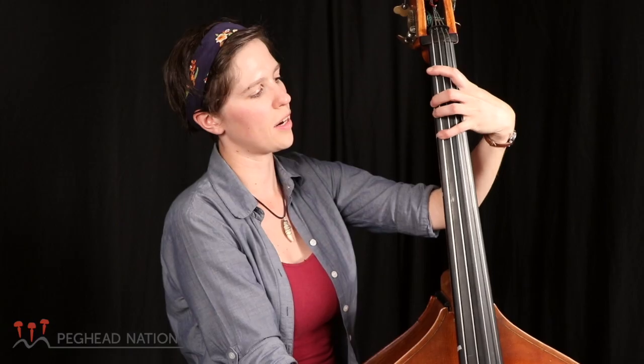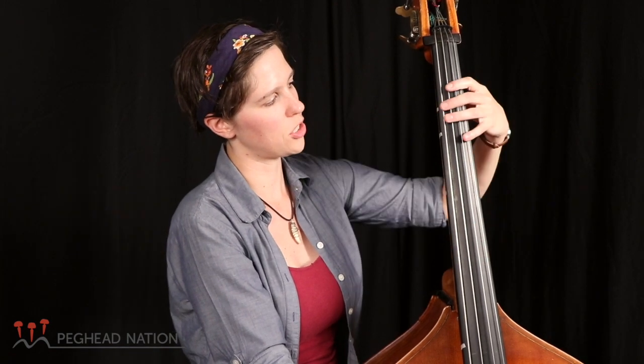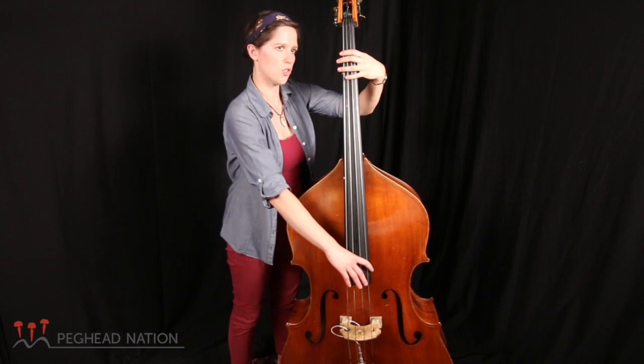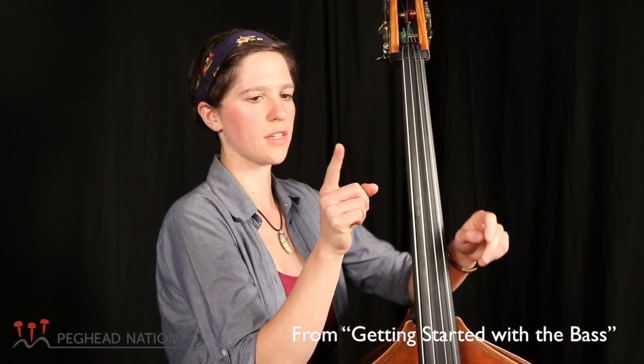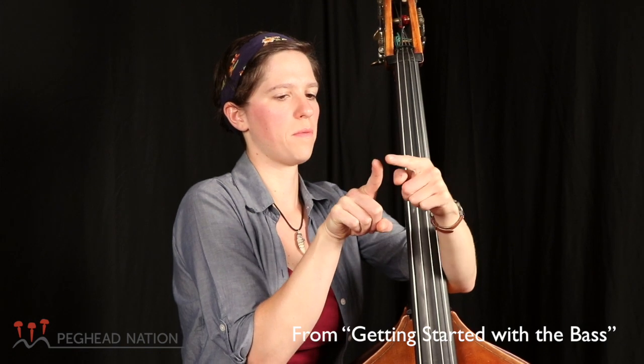I'll show you some technique — how to find the notes on the bass, how to shift, how to move from string to string, what to do with the right hand, what to do with the left hand. I'm gonna place the side of my finger on the string, using all of this from the tip of my finger down to this knuckle.